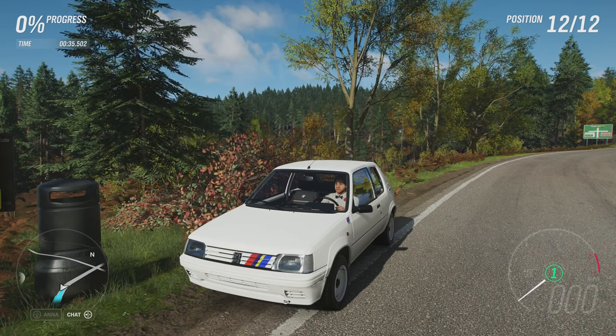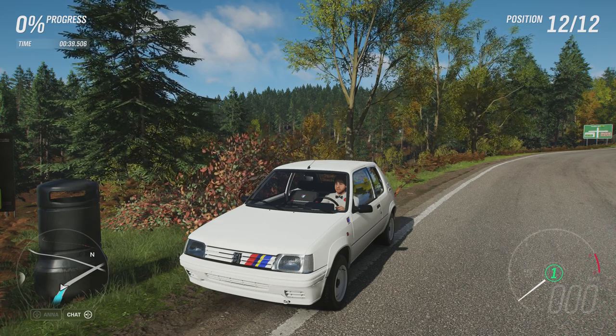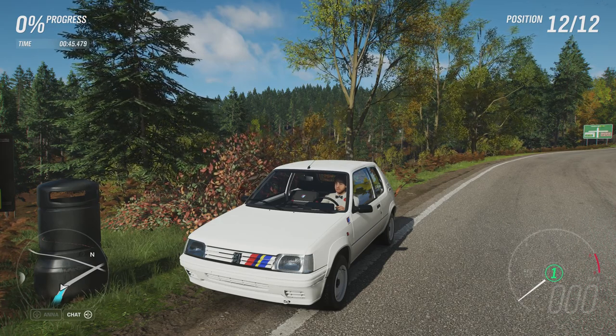It has off-road tyres, all-wheel drive, and off-road suspension. It can do 0 to 63 in 3.339 seconds, 0 to 105 in 5.324 seconds, and go to a top speed of 163 miles an hour.